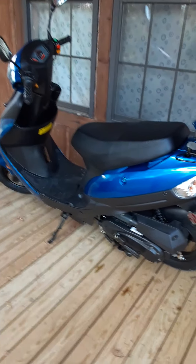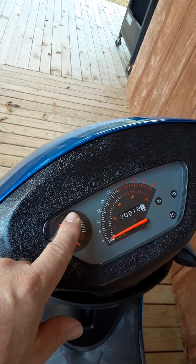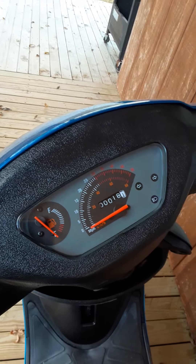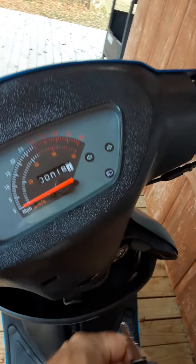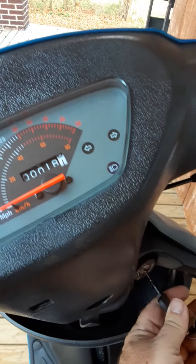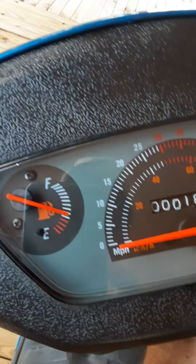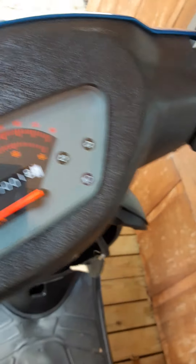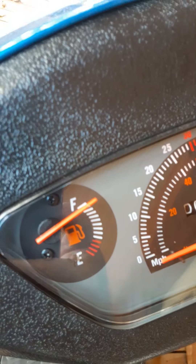It has a gas gauge up here on the dash. When you turn it on, the gauge comes up, and mine comes up to full whenever I turn it on because it's still pretty much on full. Last time I checked it, it was. Just put your key in down here, turn it on, and the fuel gauge reads how much fuel you have — and it's pretty much right on full.